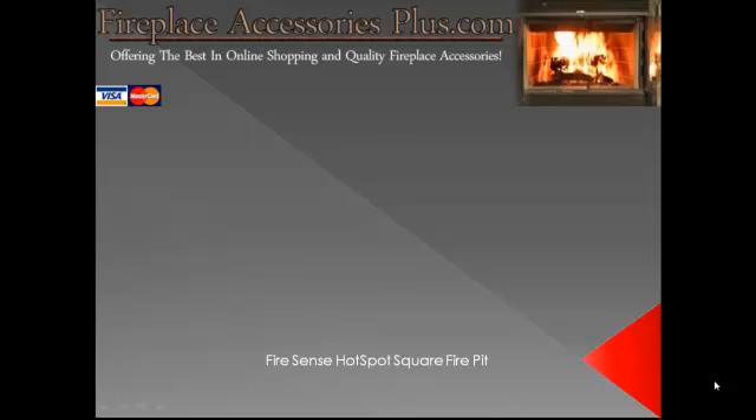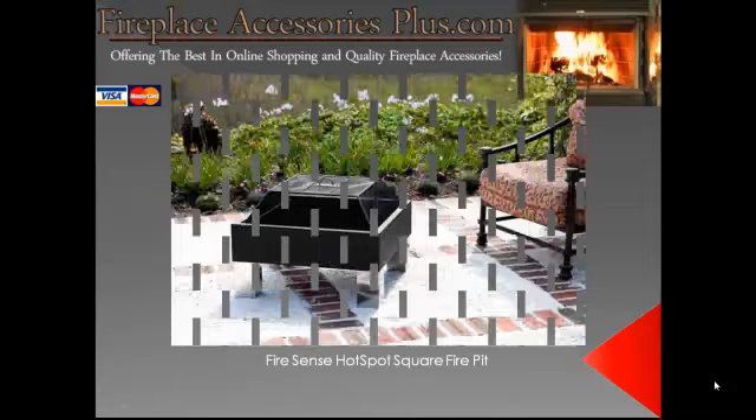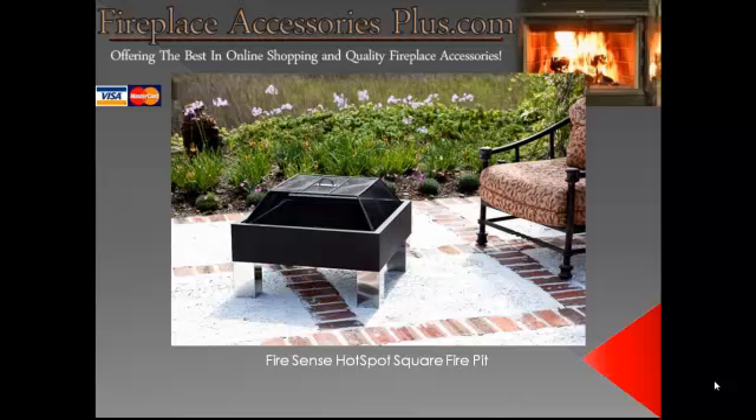It's called the FireSense Hot Spot Square Fire Pit. This is a quality design fire pit built with powder coated black steel. It has a stainless steel leg, and it has a cover to keep the embers in and the kids out. What better way to spend some evening time out on the patio with your family.